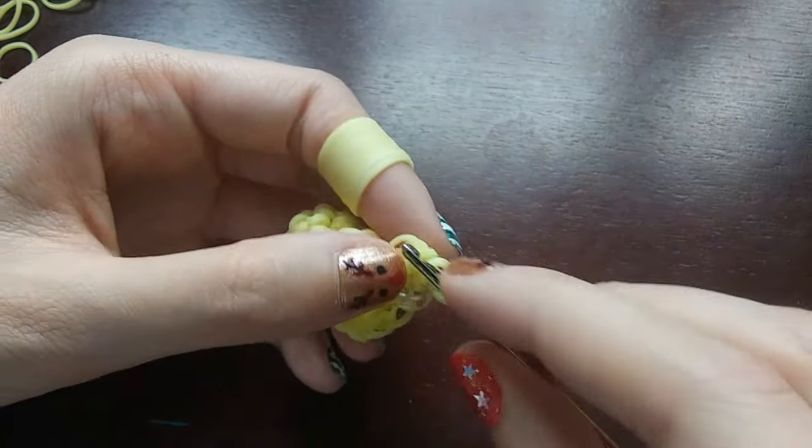Oh my god, he looks adorable. I absolutely love this one. I think that is it. I don't like that you can kind of see where the orange band is, so let me just fix that. If you were a little confused on what I did with the beak — all I did was stitch in three right under the eyes, then turn my hook and go the other way, do two stitches in those loops, and then tie it in. Really simple.